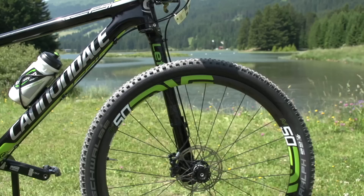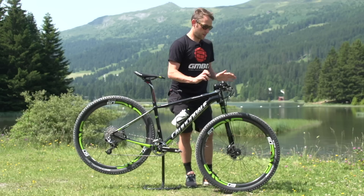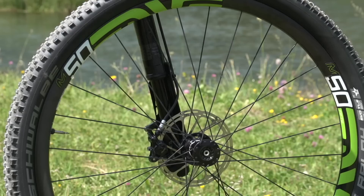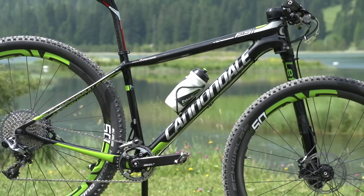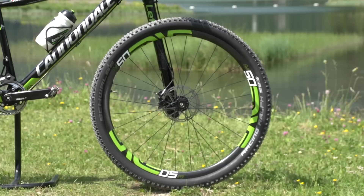Up front on the suspension is Cannondale's iconic Lefty fork, with aluminium crowns and a full carbon stanchion — so super light, with 100mm of travel. I had a little push on this fork bringing it over, and it's super supple, actually a lot softer than I thought. It's quite cool that they're getting not only efficiency but also a nice soft, supple feel through the rough stuff.